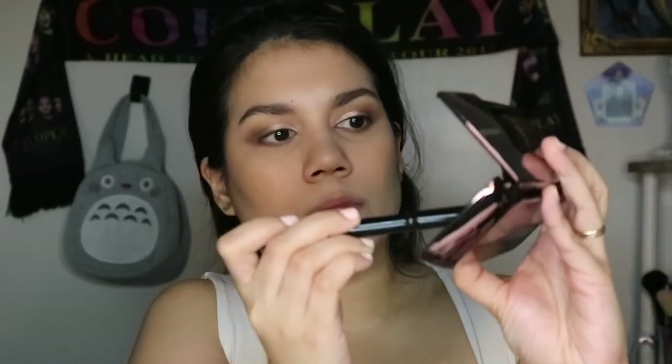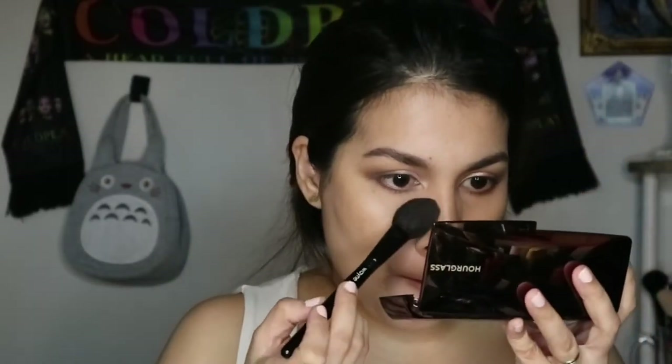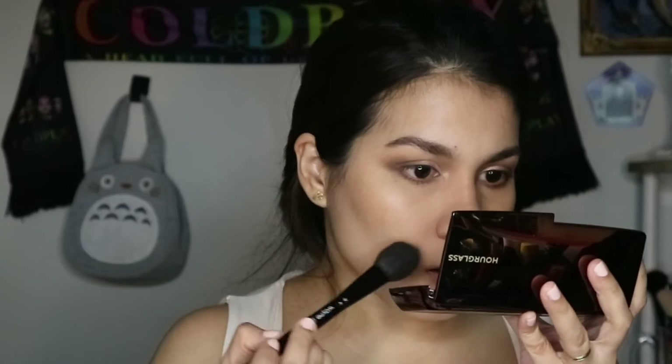Because this is a date night look, I want a luminous effect over the entire face. So I'm using the Hourglass Ambient Lighting Palette to finish off the skin. I use the shade Dim Light all over my face — from the center of my face down the bridge of my nose, under my eyes, and on my cheeks. This is a finishing powder so it will give your face a soft, airbrushed look.